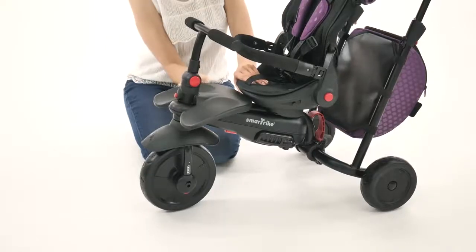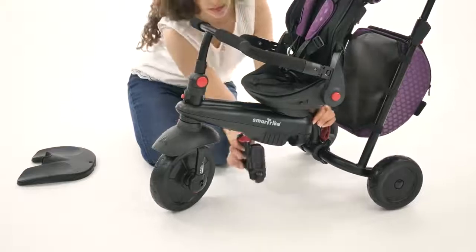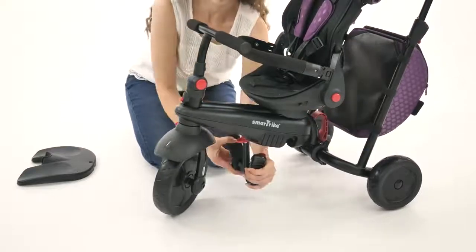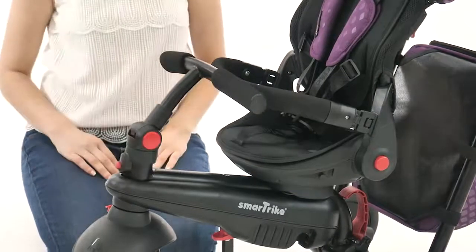Once your child reaches the age of 1, you can remove the early footrest and push the folding footrest out. At this point, the adjustable handlebar can also be moved closer to your little one.